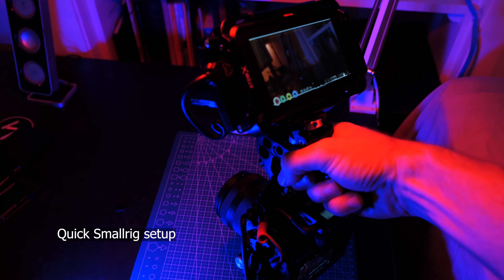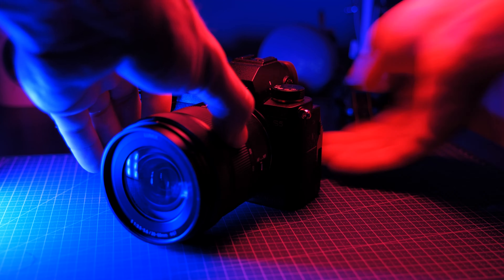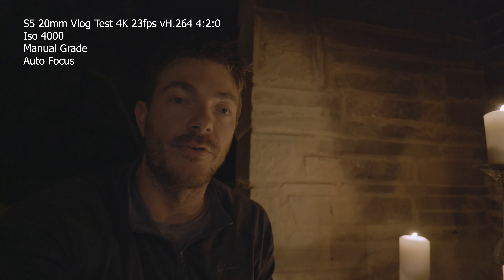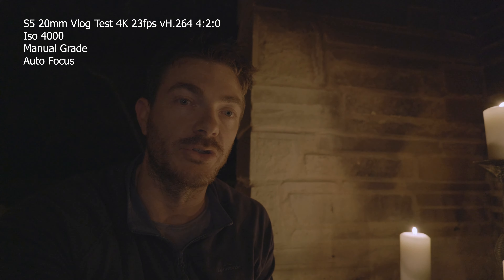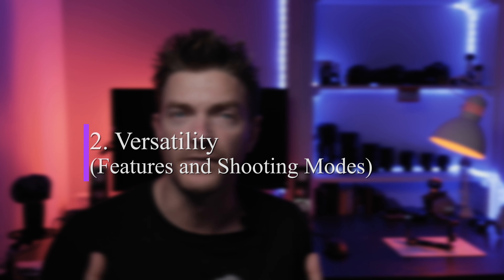It has V-Log built in for flexibility in post-production, as well as an external option for raw support at 5.9K. If you're pairing this camera with the kit lens, it's got an amazing 20–60mm lens, which is perfect for wide shots. The dual native ISO is amazing — 640 on the lower end and around 4000 for the second native ISO — giving you pretty impressive low-light performance even if your lens isn't super fast.